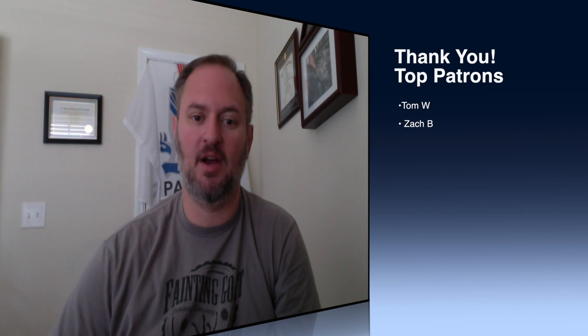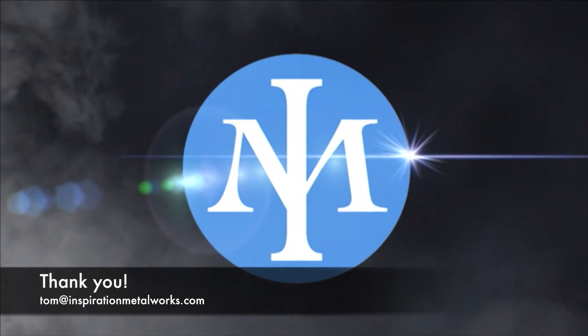Thanks for watching today. If you got something out of this, I'd really appreciate a thumbs up, leave a comment, and if you haven't already, click that subscribe button. I also wanted to say thank you to those supporting the channel via Patreon — my top patrons Tom, Cole, Zach, and Jason, I really appreciate it. We've got some deliveries coming over the next few days so I'll be shifting to that for a bit, but thanks for watching and I'll see you again soon. Take care, bye.